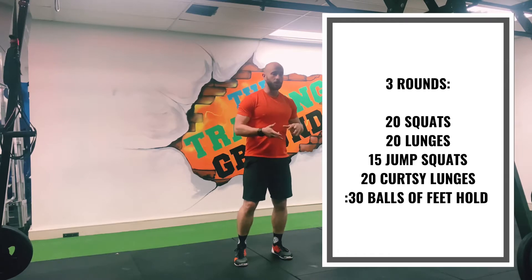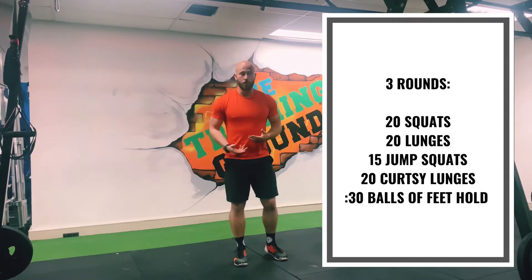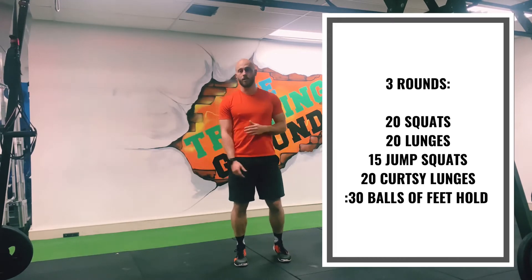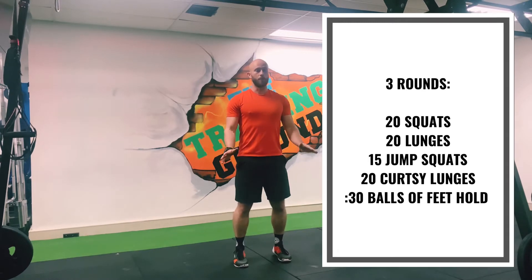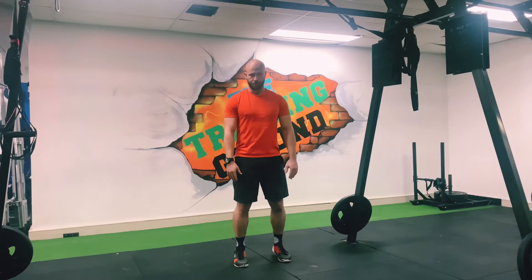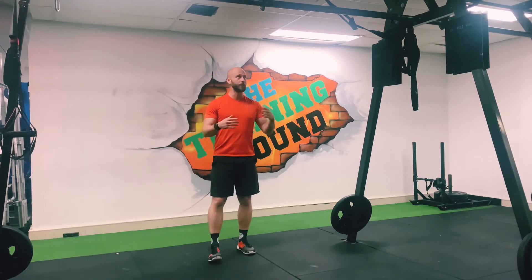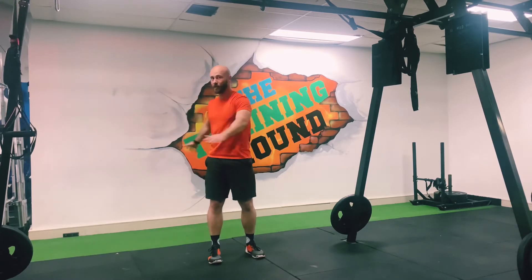The exercises are: 20 squats, 20 lunges alternating, 15 jump squats, 10 curtsy lunges, and then 30 seconds on each side with the balls of feet holding. If you can't do each side, you can rest that back and just do both balls of your feet nice and even. Find a good space, make sure you're not going to jump up and hit anything or snap anything around you.